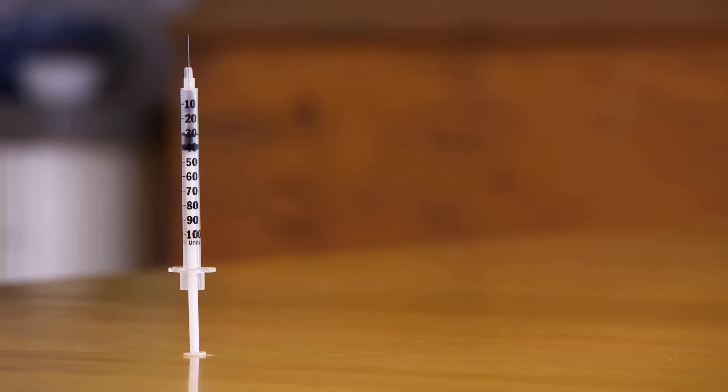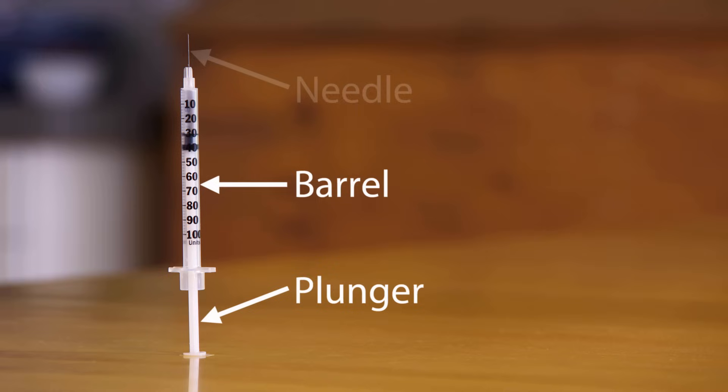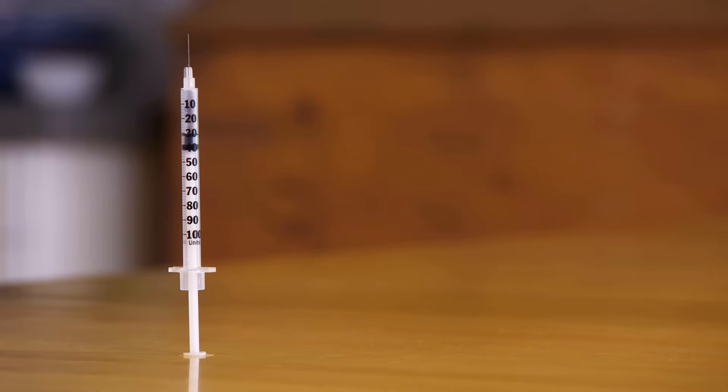The syringe is made of three basic parts: a barrel, a plunger, and a needle. The barrel has markings on the side that help you measure the right dose. Insulin syringes, like this one, are normally marked in units. Other syringes may be marked in milliliters. Your doctor, nurse, or pharmacist will show you how to use the markings on the syringe you have.